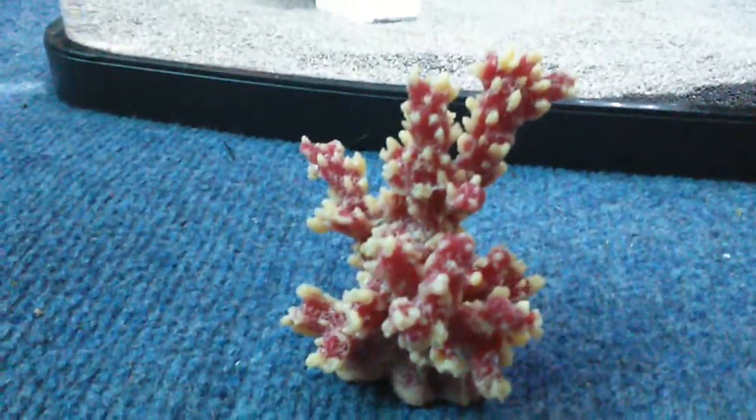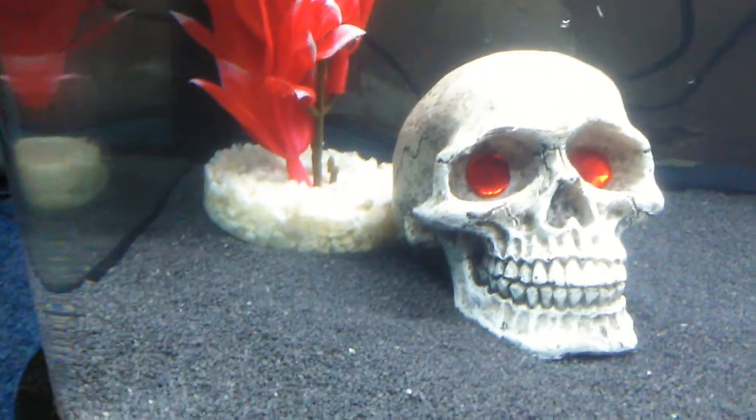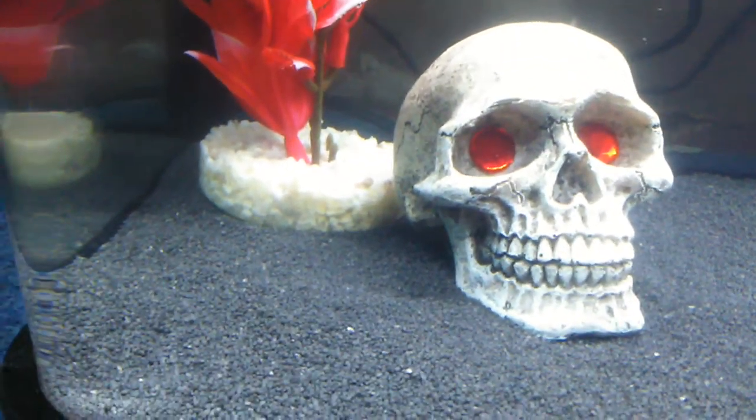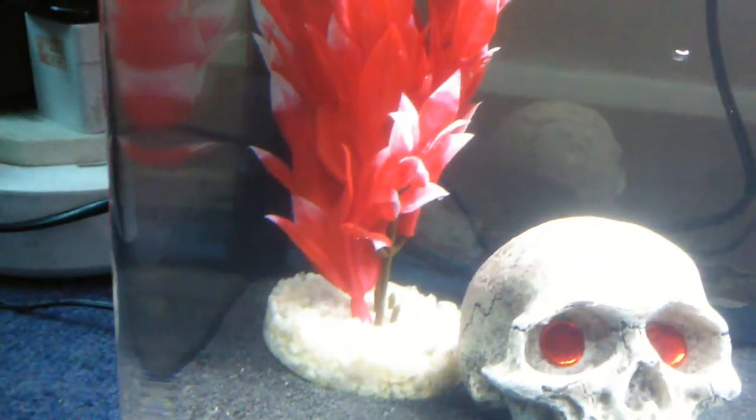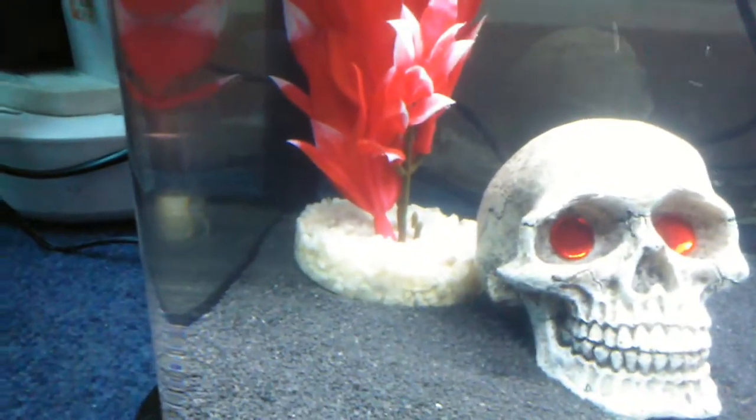I've brought this bit of coral to put in — I've already washed it because I changed the plants to this, but it seems a bit sparse. So I'm going to put this bit of coral just at the front there, in front of that tree. Let's do it now, just so it's a bit better.